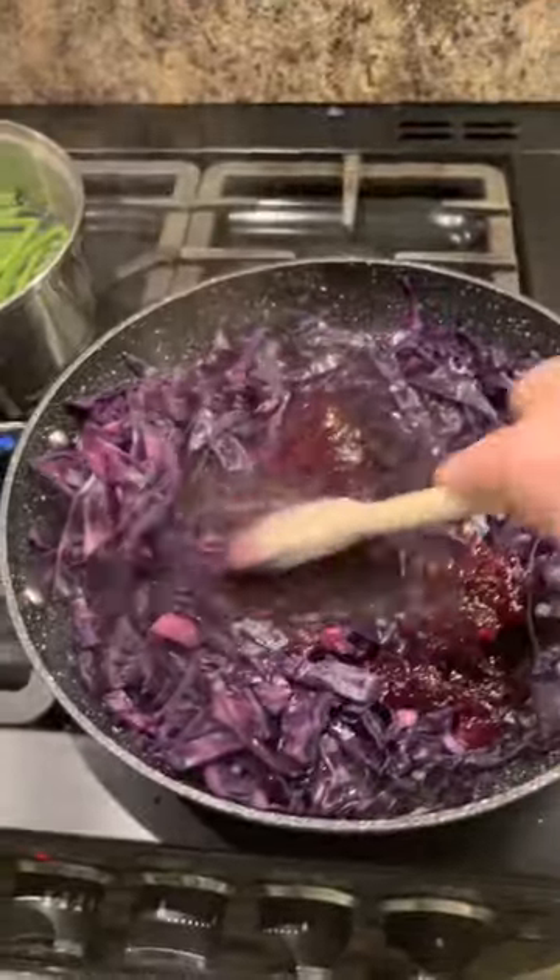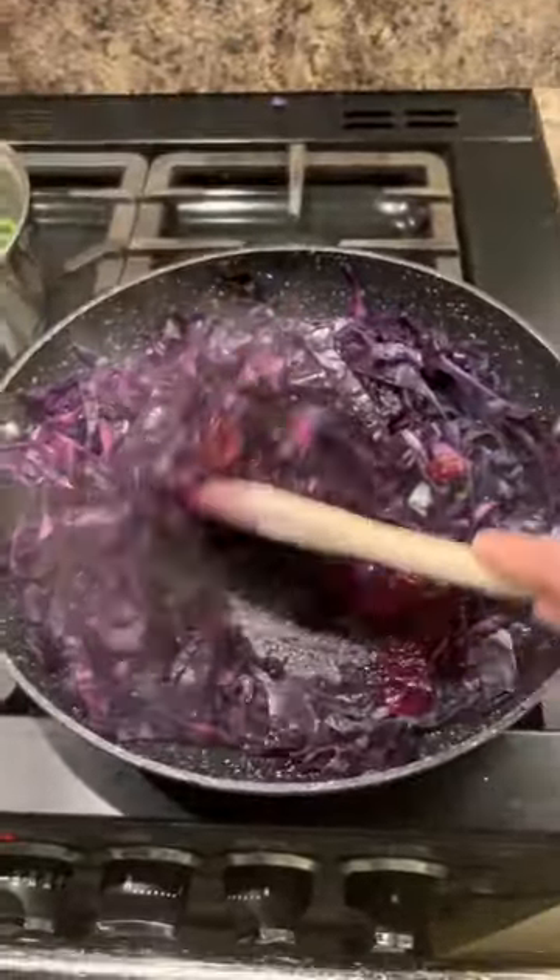Taste your cabbage when you've got the texture you want — some folk like it harder than others. Then put in a 200 gram jar of cranberry sauce, not jelly, because jelly is too sweet. Just stir that in — couldn't be any simpler.